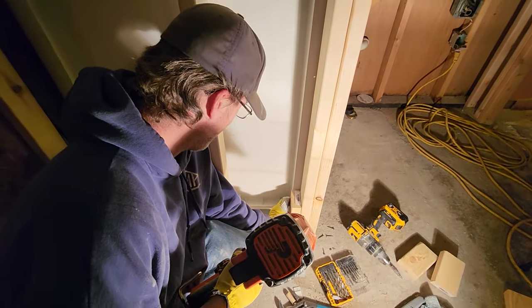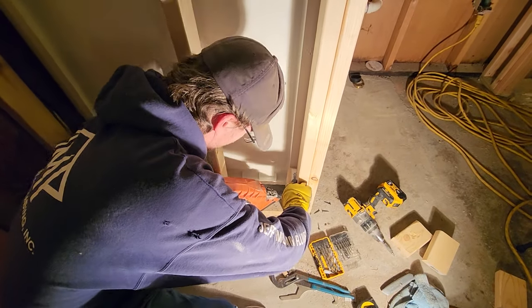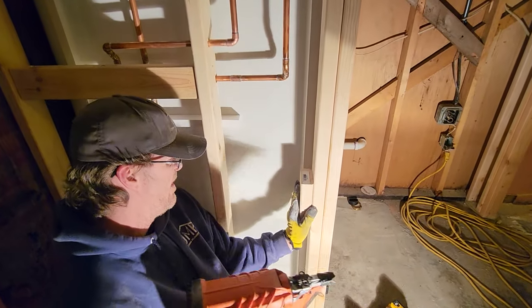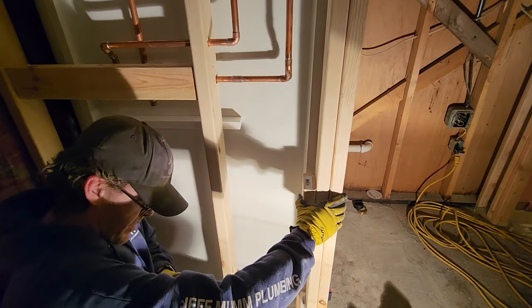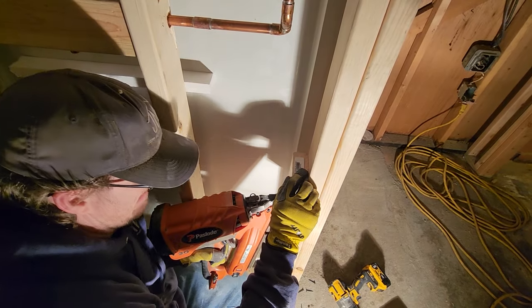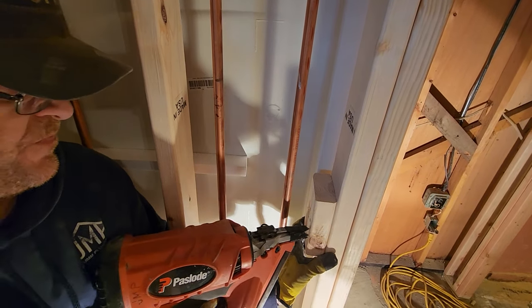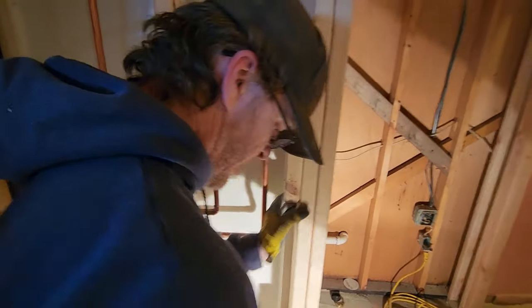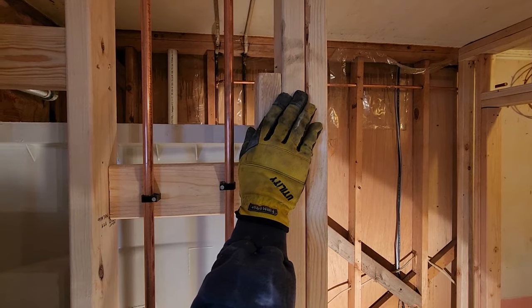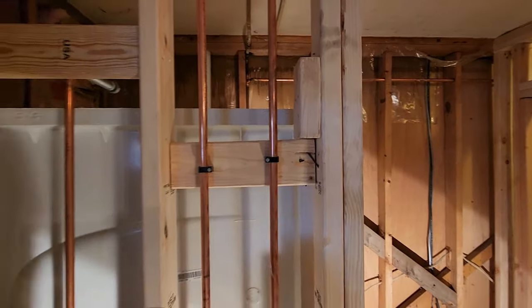Mike's adding some blocking for the nailing flange going around the wall. If you have studs that don't line up, you've got to add blocking to screw into. Our guys carry cordless nail guns on their trucks — they've got to add pieces of 2x4 sometimes. When the framer built these walls, they don't know exactly what's going in, so the studs sometimes aren't in the right places. We've got to come in and put our own backing in so Mike can screw the side wall into these small blocks of wood.